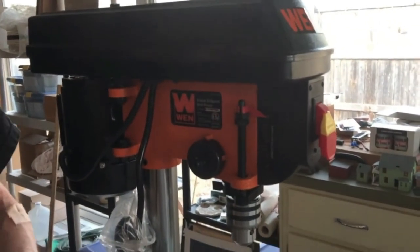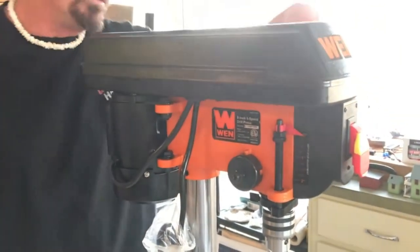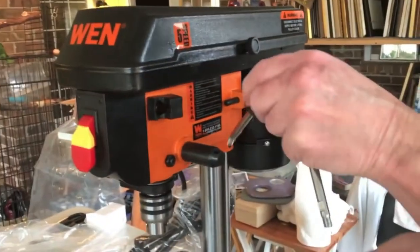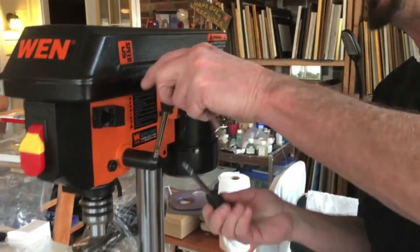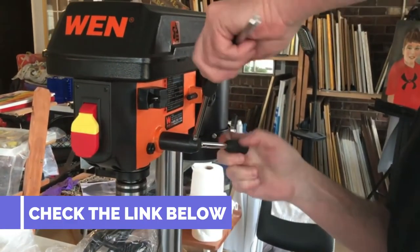I bought this to complete 80% lowers. This is so much better than I expected. There isn't any runout at all when I use my 5D Tactical Pro jig. I can drill right through the lower and out the trigger slot in less than 1 minute.